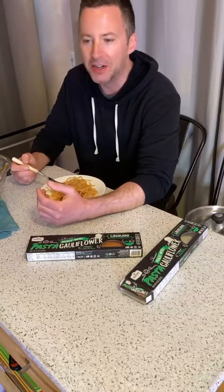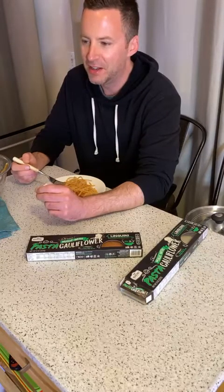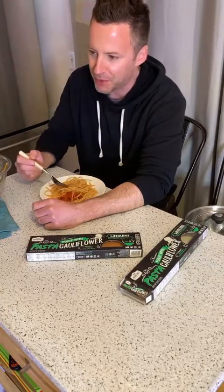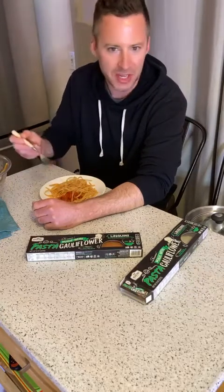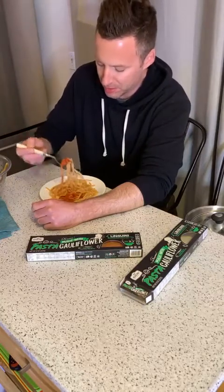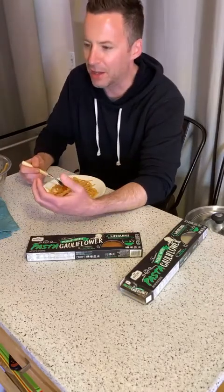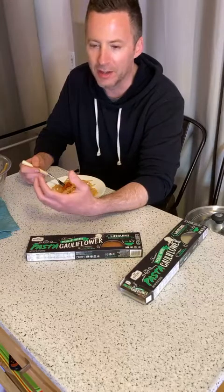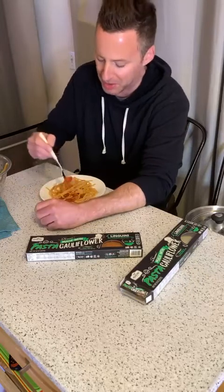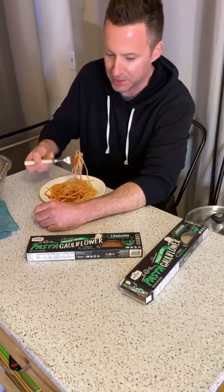I almost want to say it tastes a little muddier — I mean that's maybe a bad word — it just tastes a little bit different than regular pasta. You can tell there are extra ingredients going on in here. Maybe like the difference between wheat bread and a heavy multi-grain bread — you can just tell there's more ingredients going on. Let's taste it with a little bit of pasta sauce.